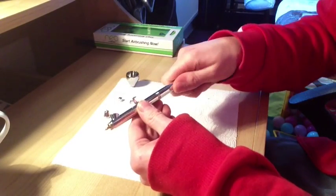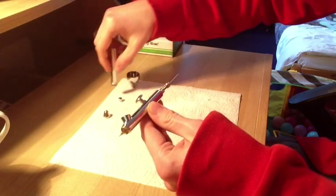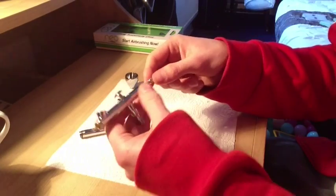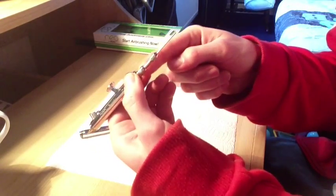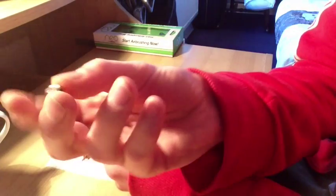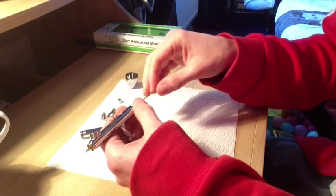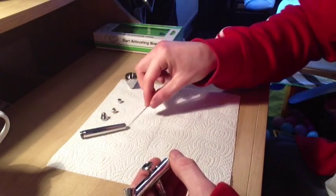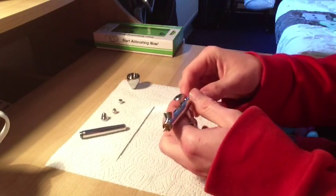Now simply unscrew the back here. Unscrew that and put that to one side. Now we can see the chock nut here. I like to hold this bit with my fingers while I unscrew - just a bit of pressure. Unscrew the nut there and put that down. Now very gently we can pull back the needle. And as you can see the needle is now out. That should be spotless because I cleaned this the other day and lubed it up as well. I think lube's very important.